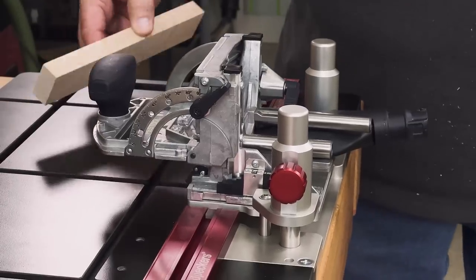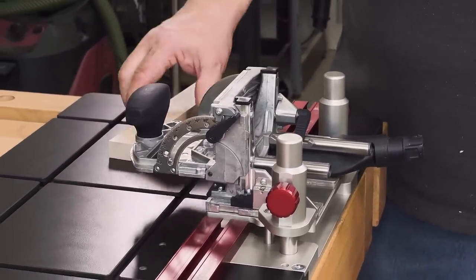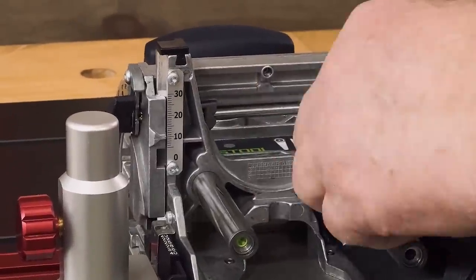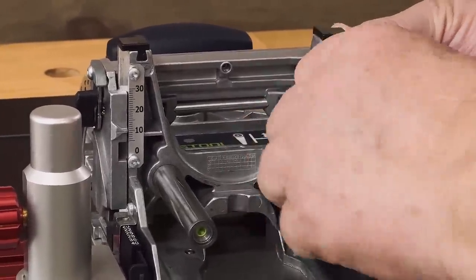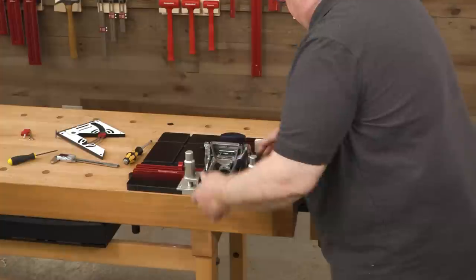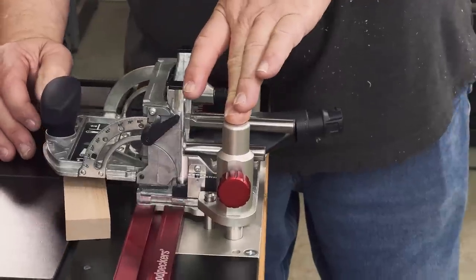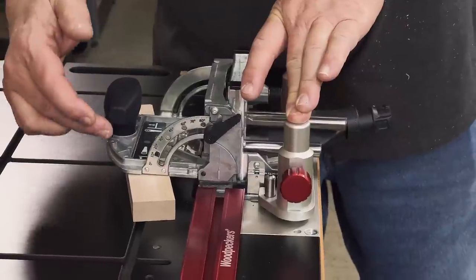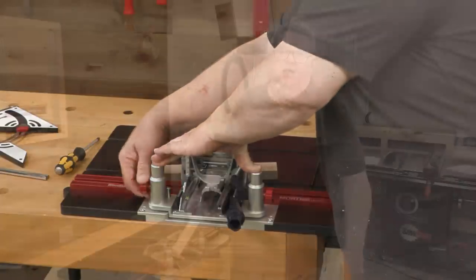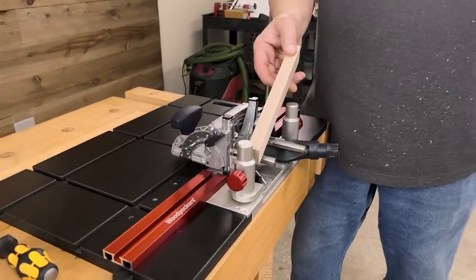What we want to do is set the fence to half the thickness of our material. So we're going to set this to something close to nine and a half millimeters. Now we're going to lock the fence, unlock the Mortise Match, put the material on the table, and push down on the columns until the fence touches the material. Then we'll lock it, and now we should be very close to the center of our 19 millimeter material.